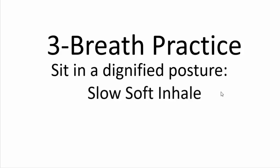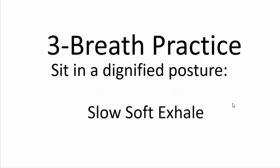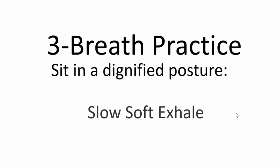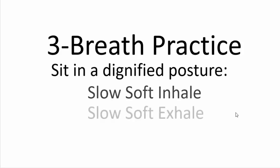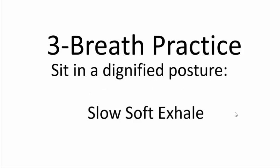We'll take a slow, soft inhale, followed by a slow, soft exhale. Slow, soft inhale. Slow, soft exhale. Slow, soft inhale. And slow, soft exhale.